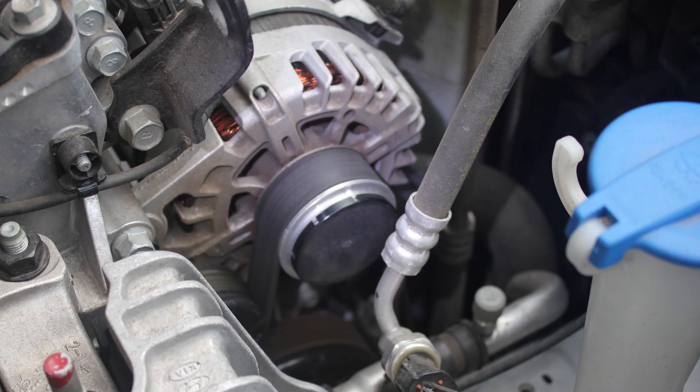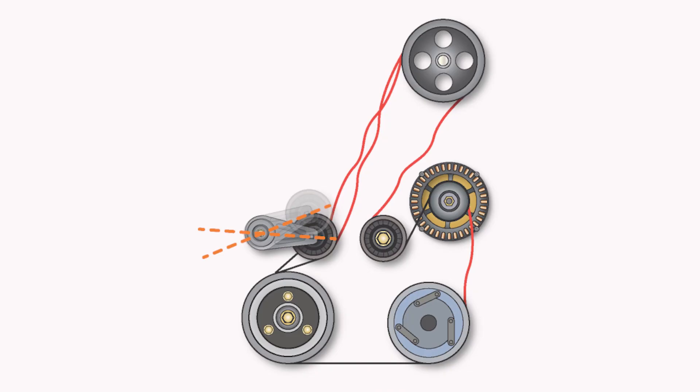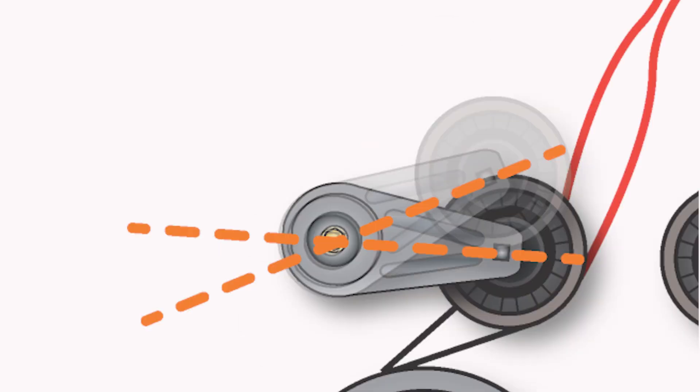Both types have been known to fail in two common ways. The most common way is for them to lock up, which makes them act like a solid pulley. This will cause belt movement called belt flutter, and the belt will squeal or chirp with changes in engine speed. This flutter may cause the belt tensioner to move excessively, which could lead the tensioner or other components to fail prematurely.